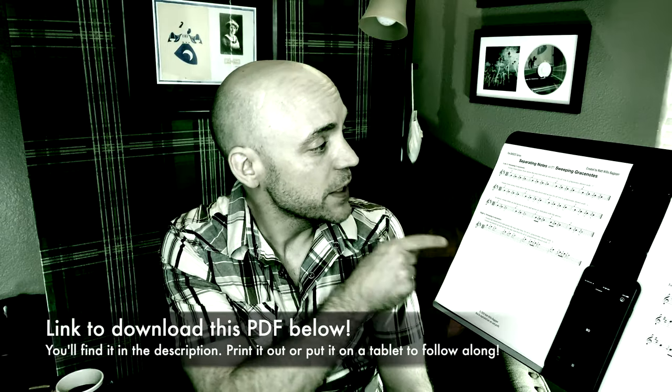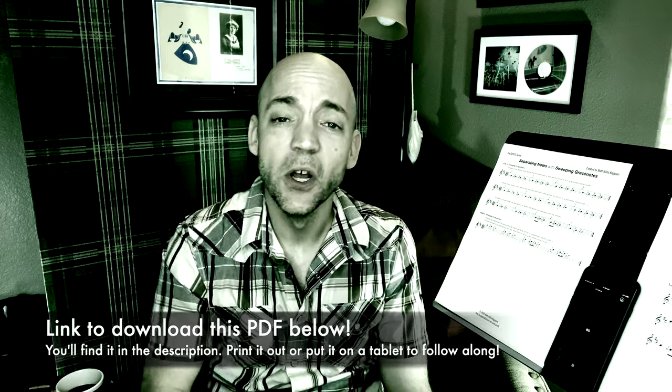In the description below there's a link to the PDF I have right here of this exercise, so go ahead and print that out or put it on a tablet and have it in front of you so you can follow along.